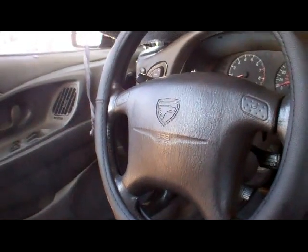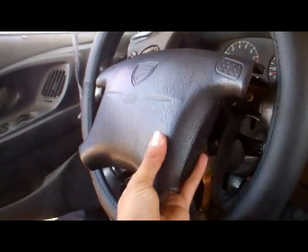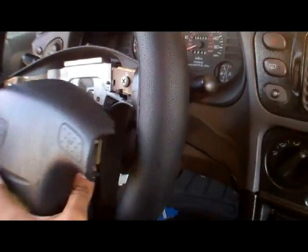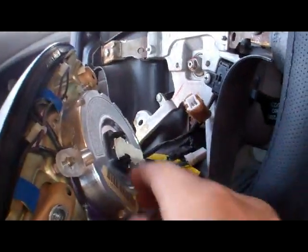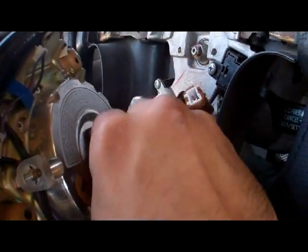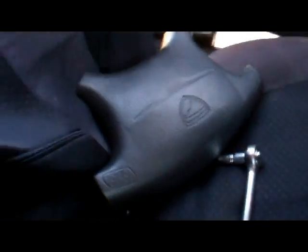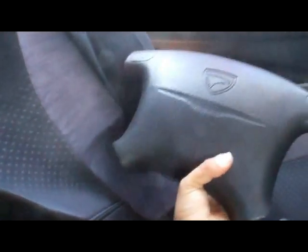Once you have the bolts unbolted, you just pull the airbag right off. To remove the airbag you just have to — there's two little clips right here. You just pull on the sides and it falls right off. You can go sell this at the junkyard.